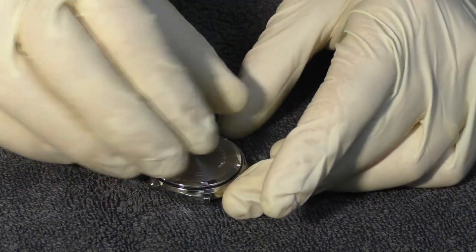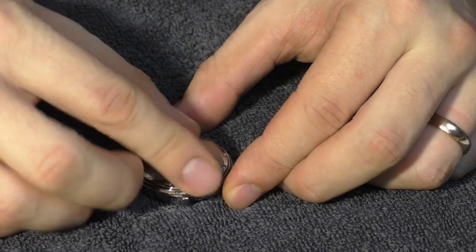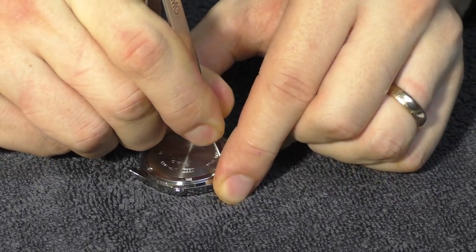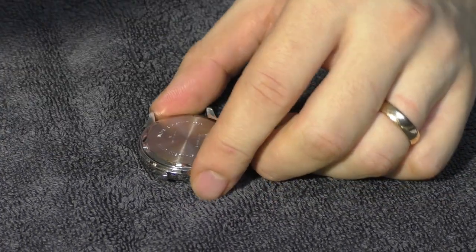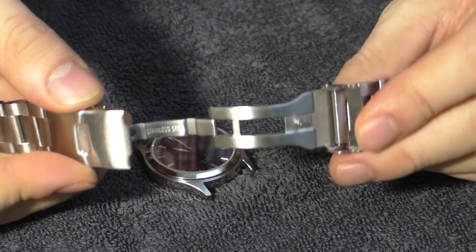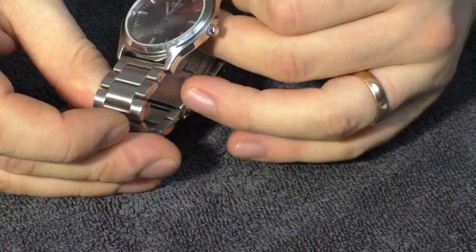Let's put on the case back. I can remove my gloves now. Yet again I don't have a proper tool — please don't judge me. I would say it's screwed in tightly enough. Now let's put on this wonderful bracelet, which is all solid — solid end links, and this clasp is also milled. Looks amazing. Finally it's done.